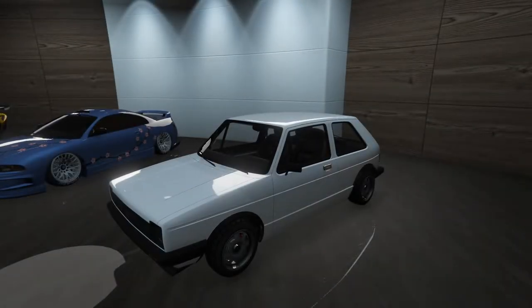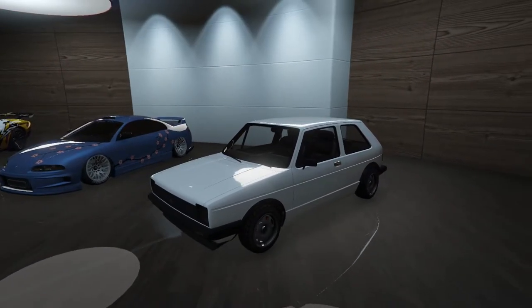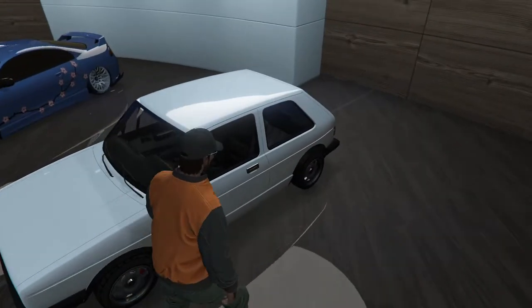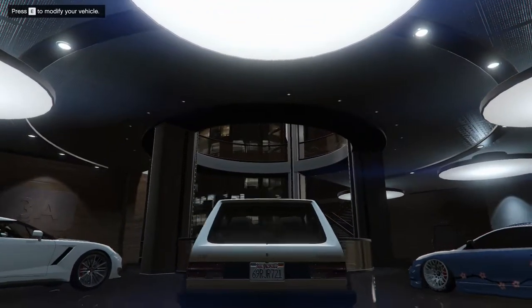Hey boys, it's Iron Man. Today we're going to be customizing the BF Club — I believe it's called? Yes, BF Club. So it's based off of an old Volkswagen GTI, or maybe a Rabbit, depending on where you're from. I think they called them different things.